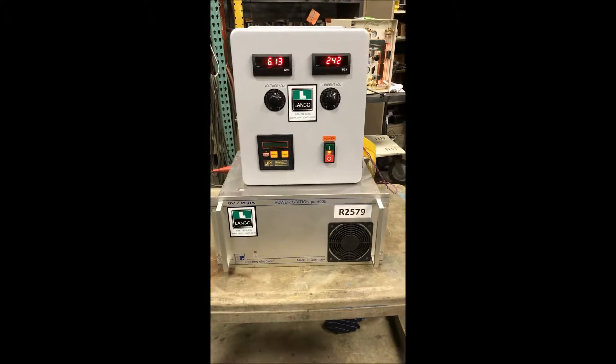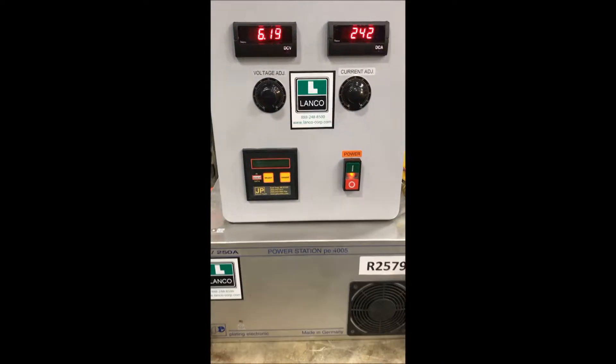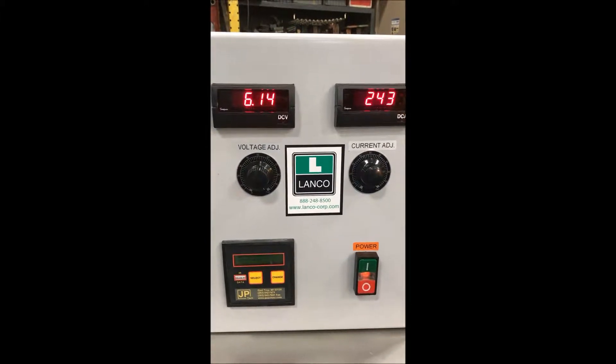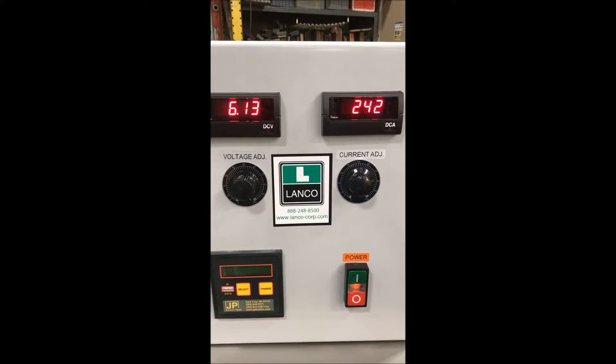Hello, you're looking at a plating electronic rectifier brought to you by Landco. This is a 250 amp, 6 volt rectifier — we currently have it under power right now. You can see the DC voltage readout and the amperage readout there on the unit.